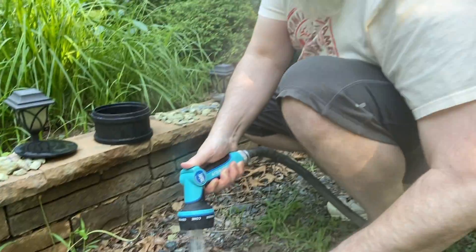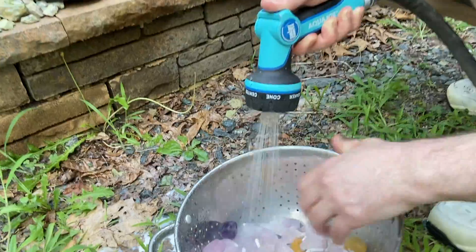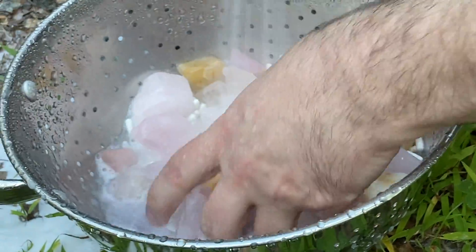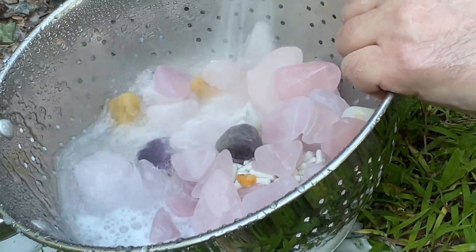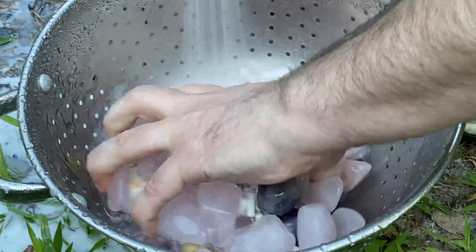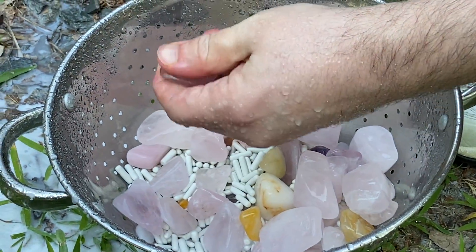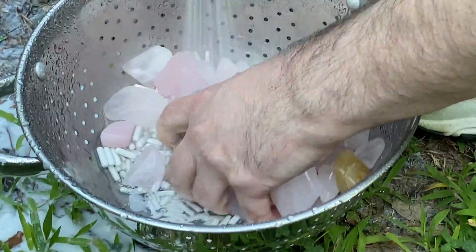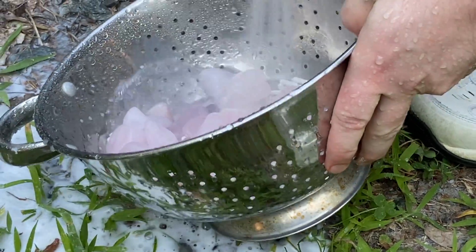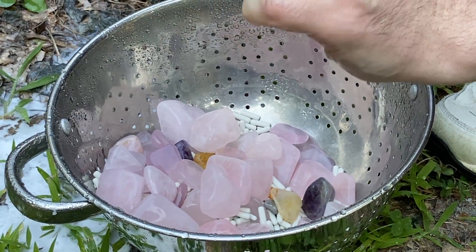Okay guys, pardon the intrusion. How do they feel? Feel super smooth. I bet we got a good polish on it. So we're gonna rush on inside and finish rinsing these and take them out back to show you because we have some daylight - daylight's a wasting.